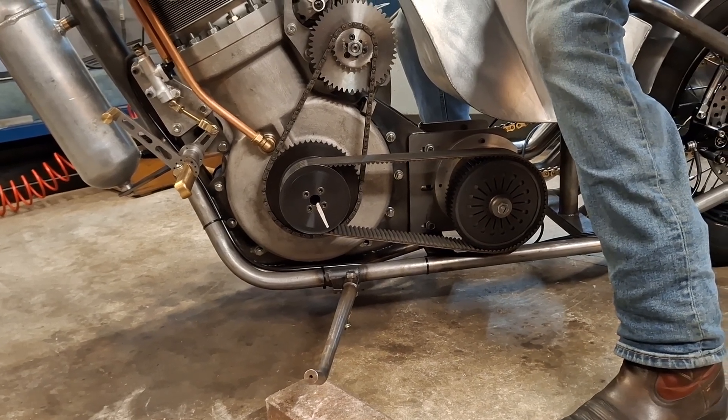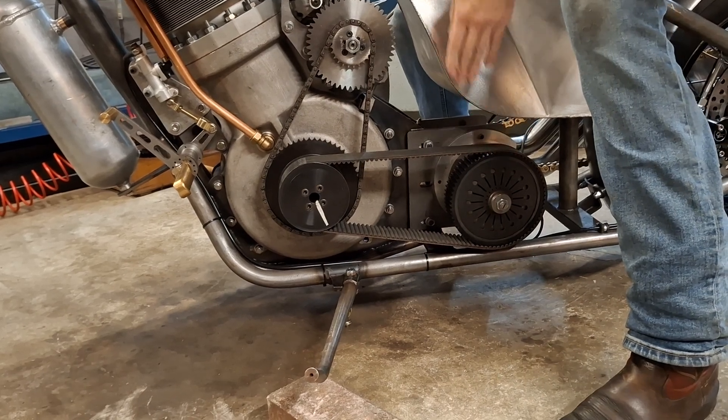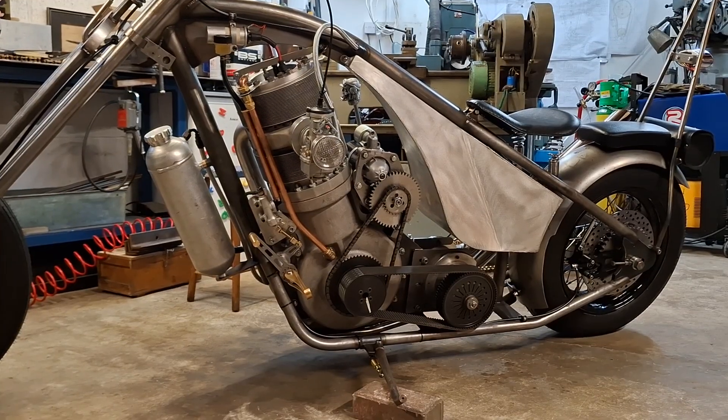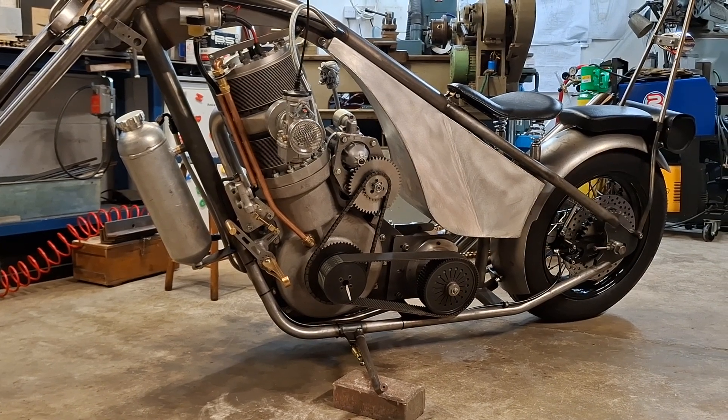I don't know whether to be proud of this or scared of it! So the clutch we think is okay as it is. It was a good comment though — you couldn't see a lot of movement looking down from the top, so it was handy to have that. It was a fair point; it didn't look like it was hardly moving at all.